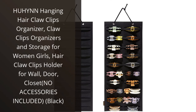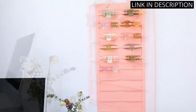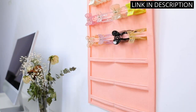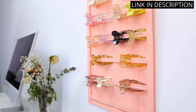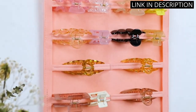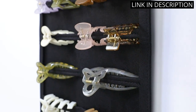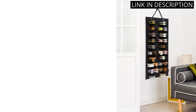I recently purchased the Hahan Hanging Hair Claw Clips Organizer, and I am very happy with my purchase. The black color matches perfectly with my bedroom decor, and it is very easy to install on my wall. It is very convenient to have all my hair claw clips in one place and organized. The Hahan Hanging Hair Claw Clips Organizer is also very sturdy and holds all my hair accessories perfectly. The only downside is that it does not come with any accessories included. Overall, I highly recommend this product for anyone looking for an easy and organized way to store their hair accessories.